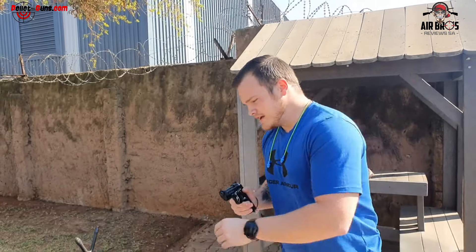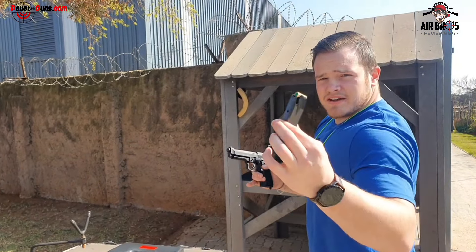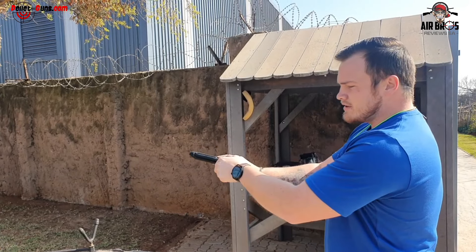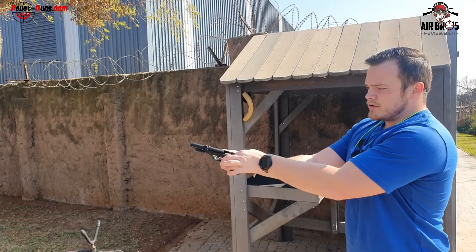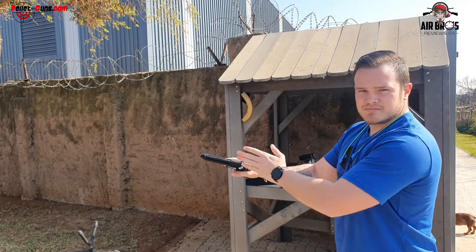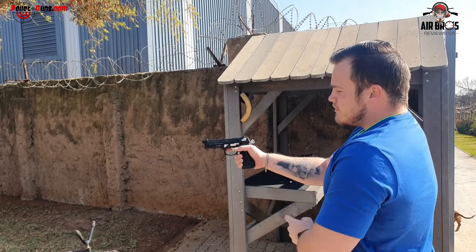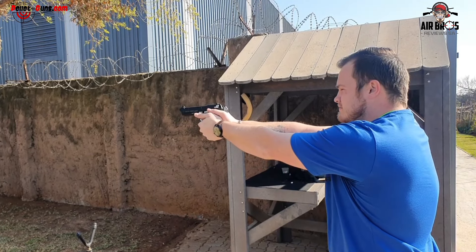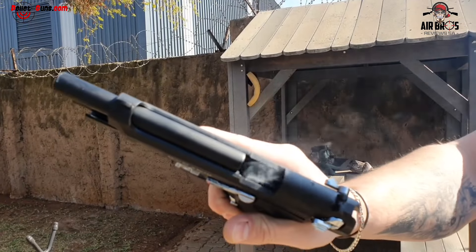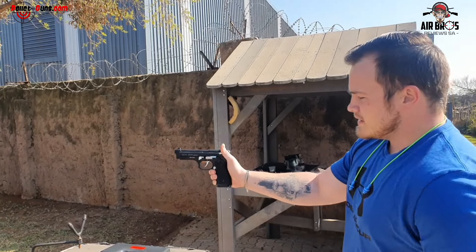All right, so let's load one in the chamber. Obviously make sure that your blank is facing forward towards the barrel. When you load this gun make sure you pull it all the way back and let go. Don't let it go slowly as it's not going to gauge properly into the barrel. All right, so once that's there, safety is off. All you need to do is pull the trigger and as you can see there it ejected the round properly. The round is back. And that's it.